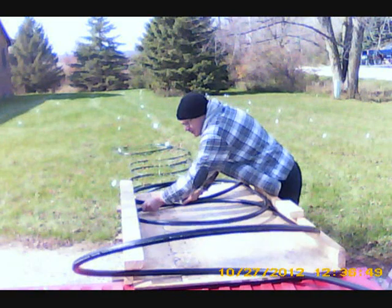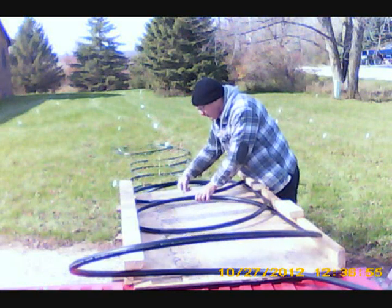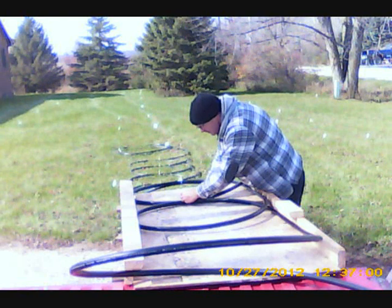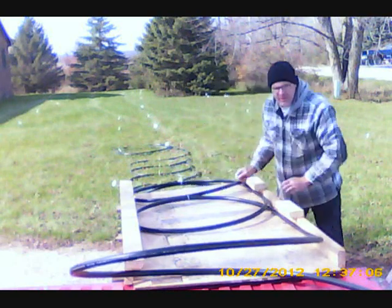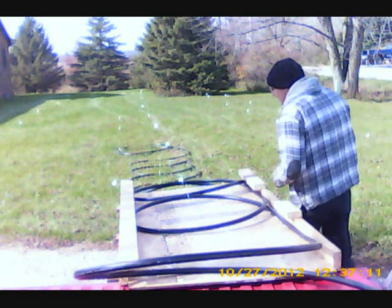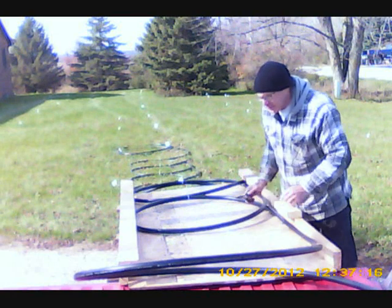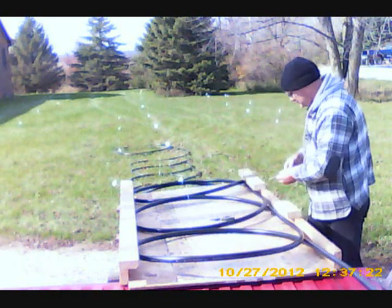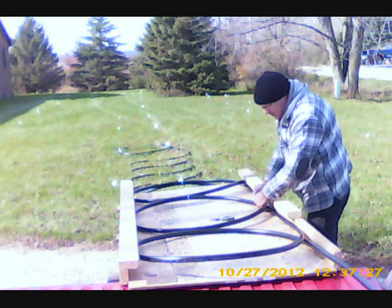Now we're going to line up a spool with the marks on the board. The marks are three feet wide, the board is three feet wide, so I'm going to get nice three-foot circles, and I'm going to use zip ties to tie them together. Some people have described using wires — I like zip ties better. They don't cut into the tubing. And a couple of times I've been pulling on things and the zip ties have just snapped, which is great, because they're like a little safety mechanism. If the zip tie snaps, it meant I was pulling too hard, and it's better that snapped than have anything bad happen to my ground loops.